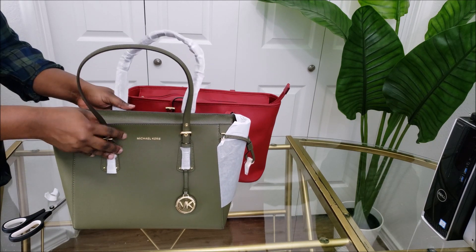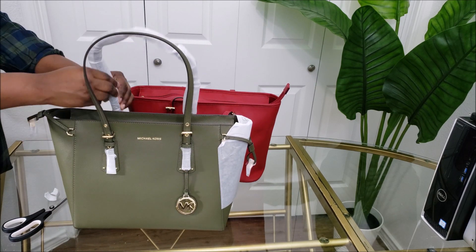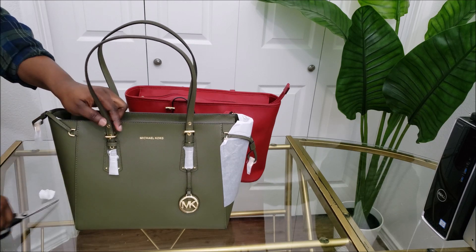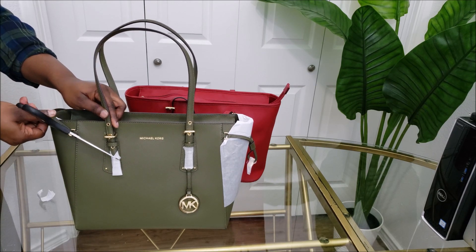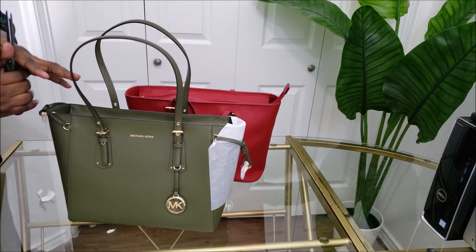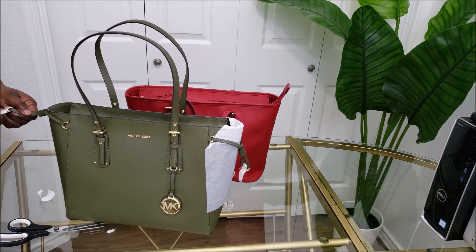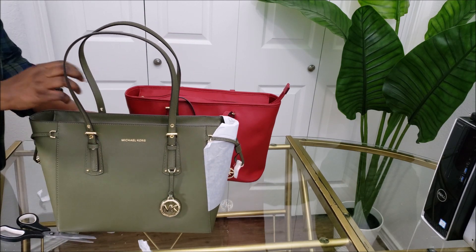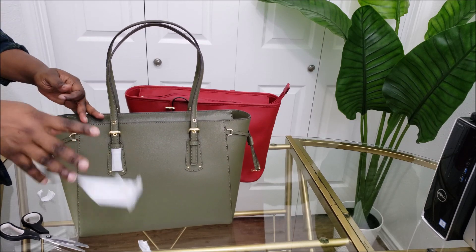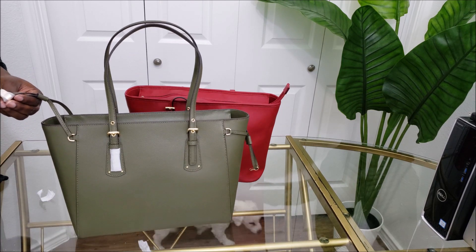The first thing I noticed is the grain of the saffiano leather is not the usual one — it's a little bit different. This is an unboxing video, so here we go.